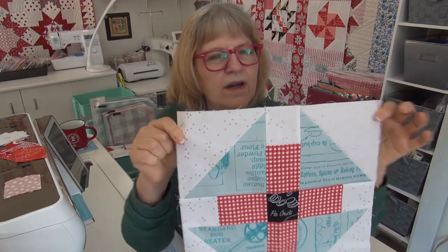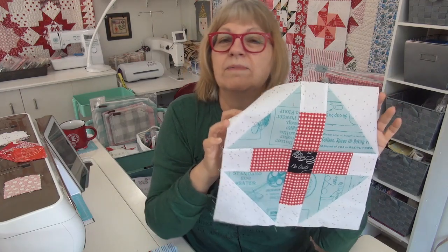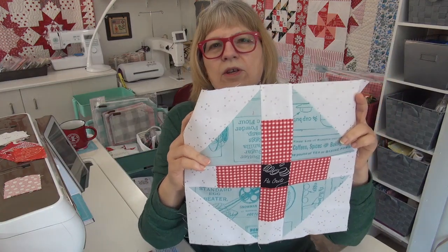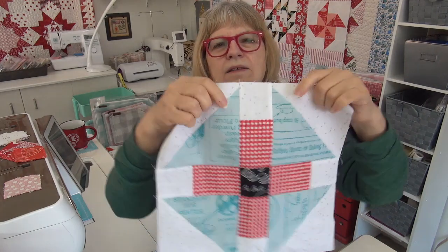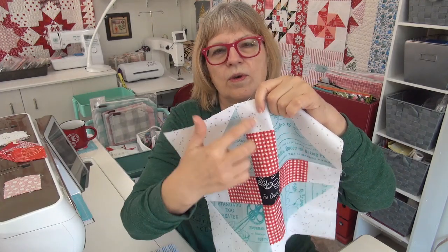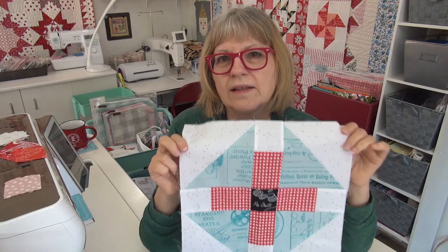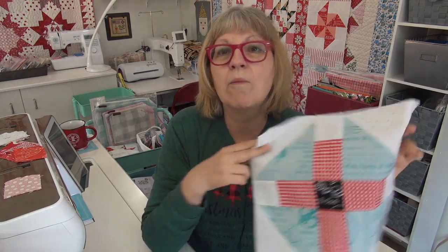It is sort of a little modified churn dash. Speaking of knowing quilt blocks from the encyclopedia of quilt blocks, a churn dash would generally have all these segments even. This one has two — the half square triangles are larger, and then the third unit that makes the plus sign is thinner. So that's a different variation, redrafted by moi.